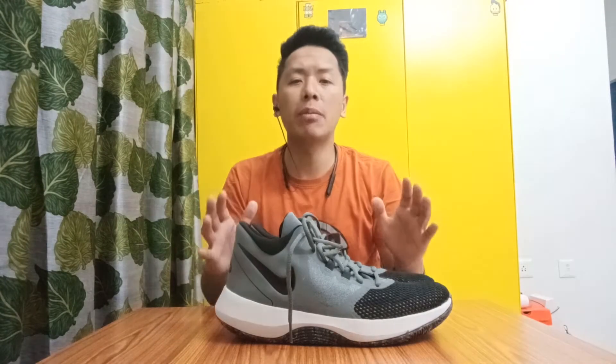In this video, I'm going to be talking about one of the cheapest basketball shoes by Nike available in India — the Nike Air Precision 2. Hello everyone, this is Rohan and I'm back with another sneaker review. If you are new to the channel, hit that subscribe button for more sneaker reviews and basketball related content. The original MRP of these shoes in India is Rs. 5,695 but I got them on discount from Myntra for Rs. 3,000. These are one of the cheapest basketball shoes by Nike available in India — but do they really perform well? Let's get right into the review.